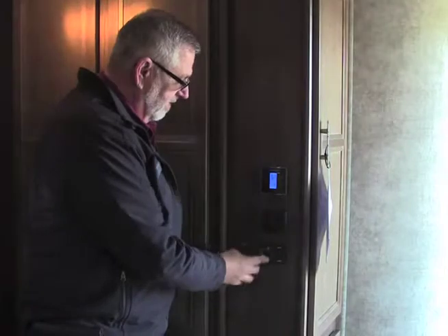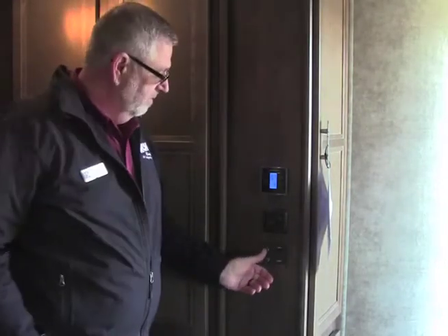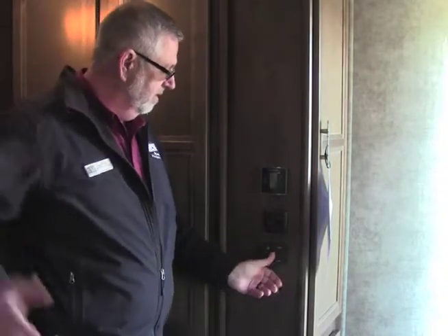We have a fantastic fan here. Our fan switch controls are right here — we can raise it up, lower it, and we also have the on and off switch.